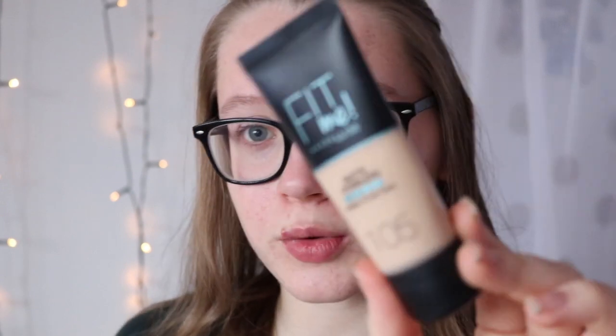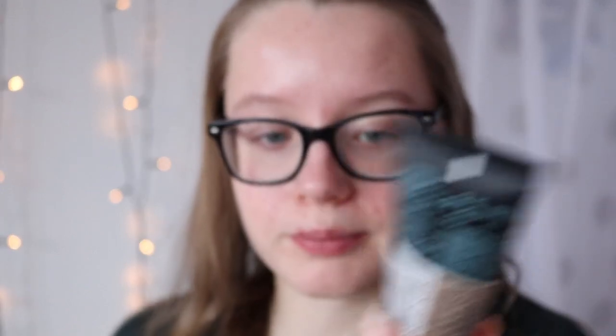I've moisturized my face as I normally do. I'm not going to prime because I don't have a good primer right now, and I'm not actually going anywhere so it doesn't really matter. I'm going to start off with the Maybelline Fit Me Matte and Poreless foundation in the shade 105 — this is one of my favorite foundations ever.